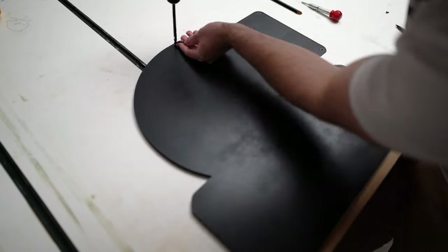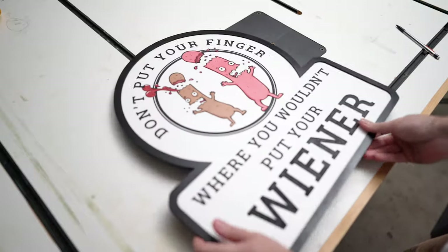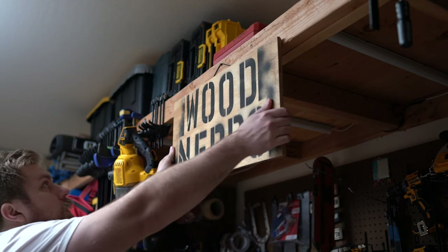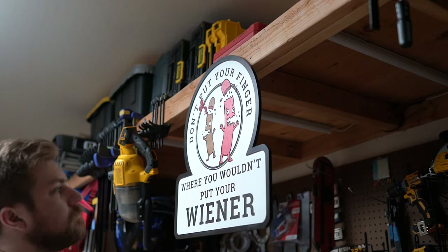The last step is adding a sawtooth hanger on the back so we can display this proudly. The ones I got have really shallow screws so they won't poke through on the top of the sign. I'll include those and really anything I used in this project in the description below. That's it - it came out really sweet, I'm super happy about this. I've shown it to all types of family members and they immediately disowned me, but all my friends love it. Nothing like a sweet reminder in the shop to keep your fingers and your wiener safe. Thanks for hanging out and building with me - I'll see you next time.